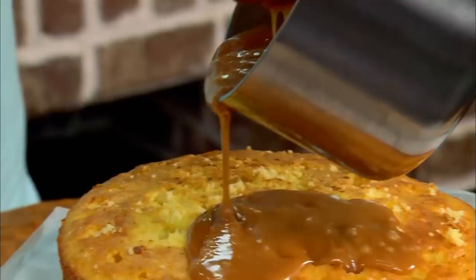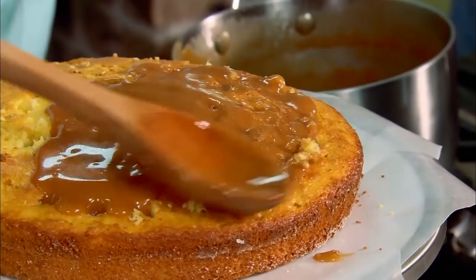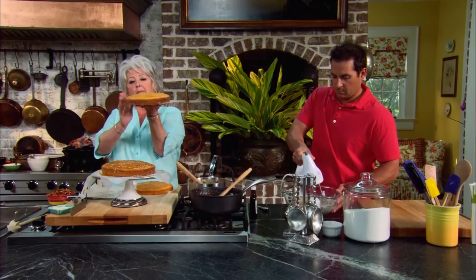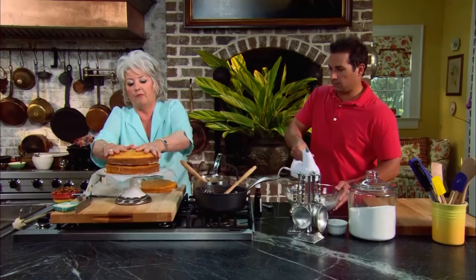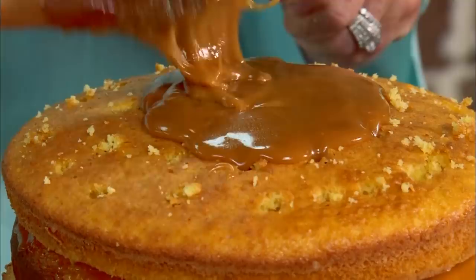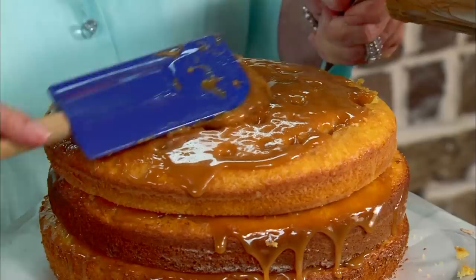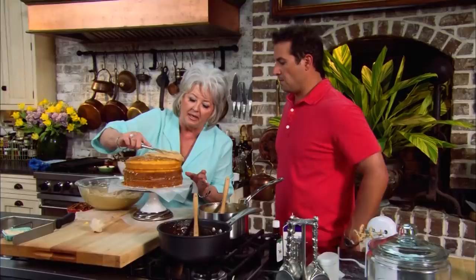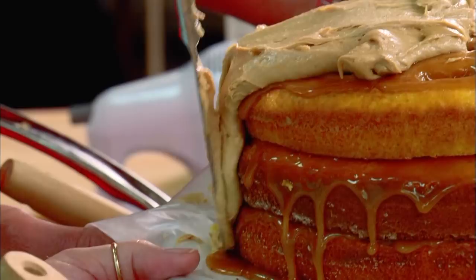I'm just gonna pour this filling onto my cake, and you can see how it's running down in those holes. When stacking your cakes, if a layer is not quite level, look for the thicker side on the next one and place it to compensate — that way you have a nice level cake. We're doing the same thing with the next layer, and on goes the last layer with more filling. This frosting will work every time for you, Bobby. I start by dropping some frosting on top of the cake and then bring it down.